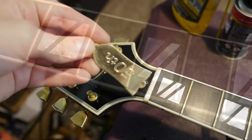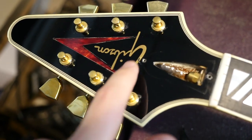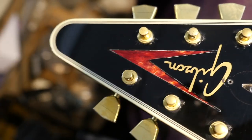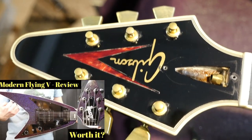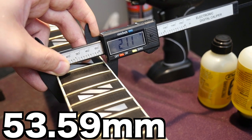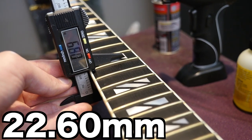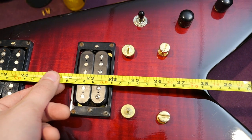The truss rod cover is brass and reads '50th' for the 50th Anniversary. Remove it and you get the fancy Gibson logo with a red inlaid mother-of-pearl design — it almost has a modern Flying V thing going on. Notice the multi-ply binding on the headstock. I get a 1.7-inch nut width increasing to 2.11 inches at the 12th fret, so it's a rather wide-feeling neck. First fret is 0.84 inches increasing to 0.89 by the 12th — a wide, thin-feeling neck that still sports the 24¾-inch scale length.